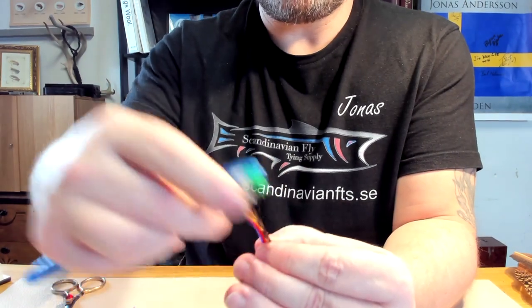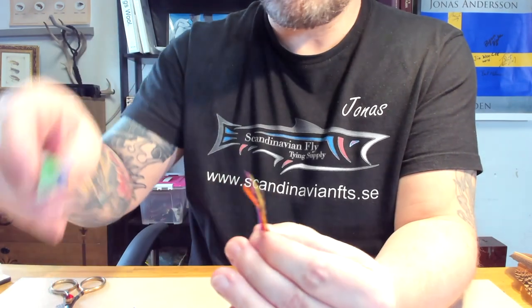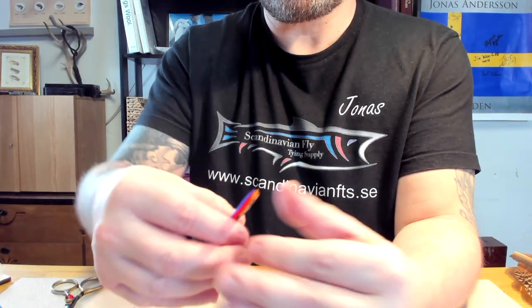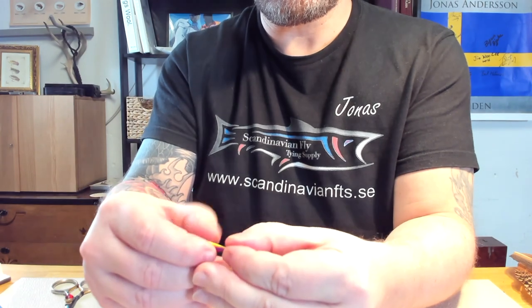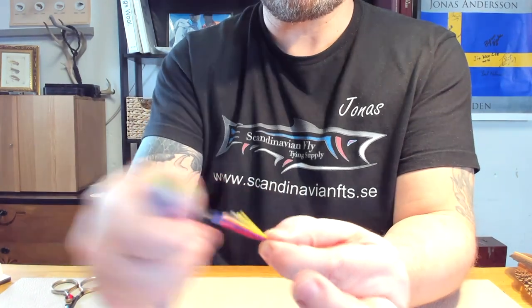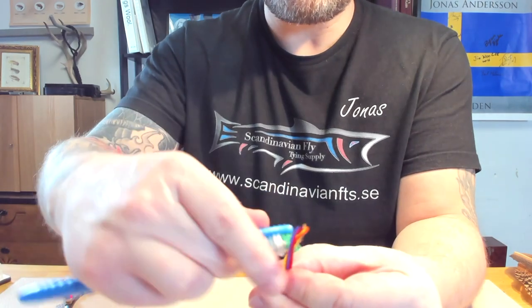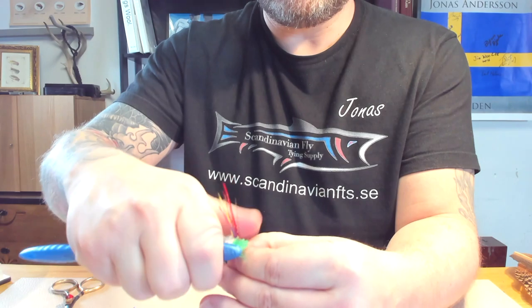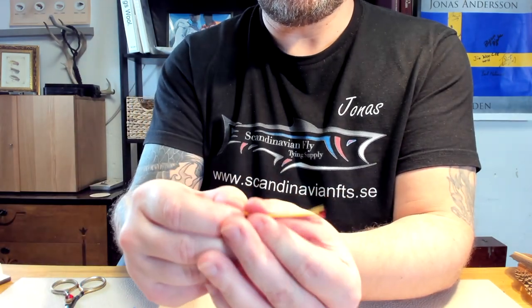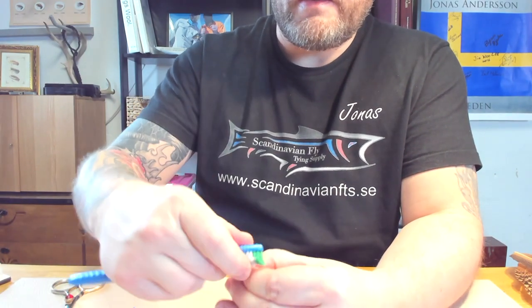I brush them a bit to separate the fibers, and then I brush the other way, and backwards again. Now we have a nice blend, and of course I'm going to mix it much more, but for now it will be sufficient.